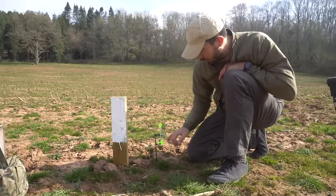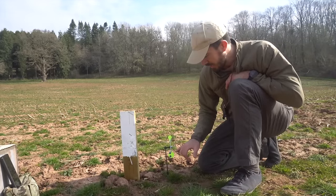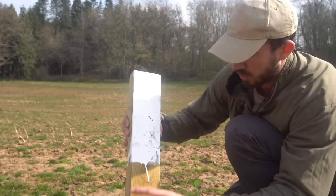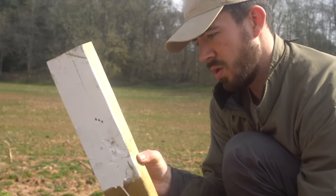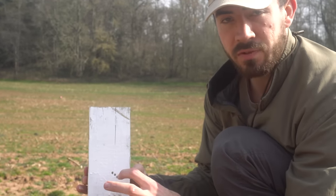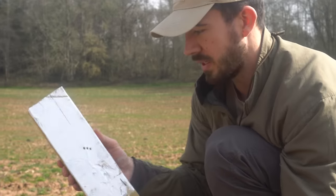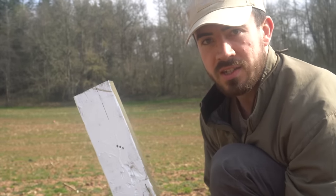So on the 2x4, all three rounds have gone way in. And that's the kind of grouping you can see — only about a centimetre apart from 50 yards. What we'll do now is split this wood up and see how far in they've gone and how much damage they've done inside. Let's go have a look.